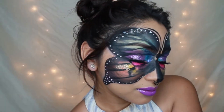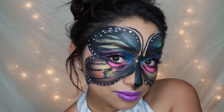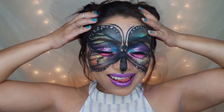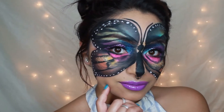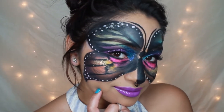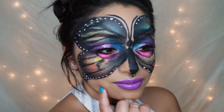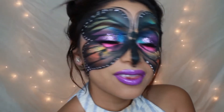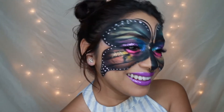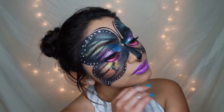Hi guys, welcome back to my channel. Today is a very different look — I'm a goddamn butterfly. This was requested by one of my friends to upload; it was actually a contest entry for my Instagram. If you don't follow me on Instagram, the link will be down in the description box. If you are interested in achieving this look, please keep watching.